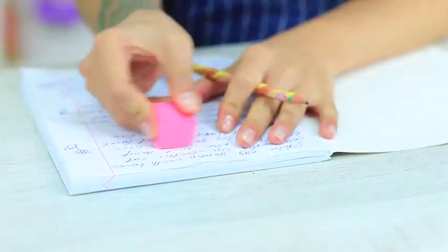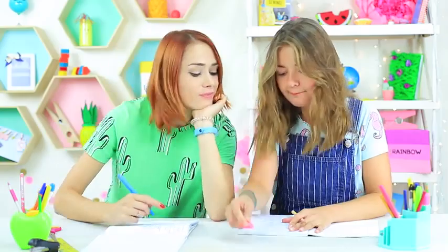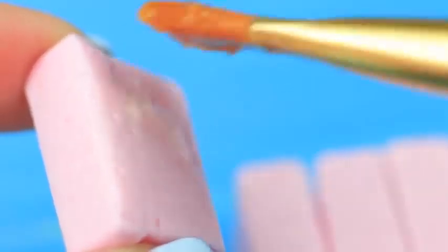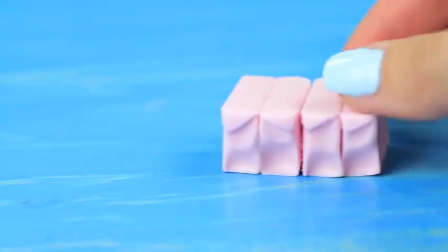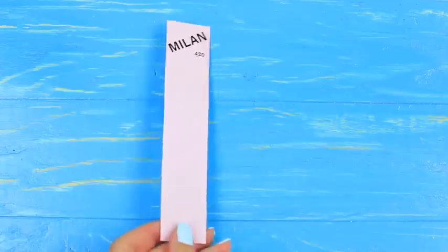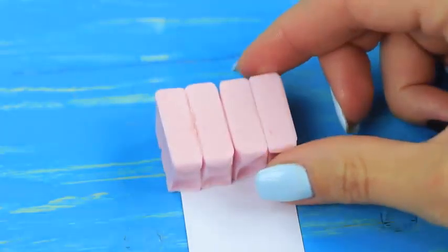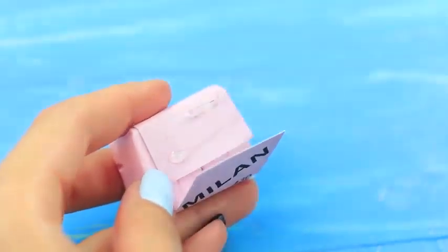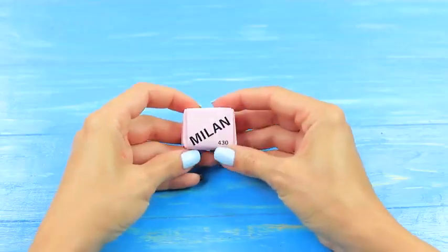Cindy erases her pencil with a regular eraser — so boring! Take my sweet Mamba eraser! Attach four chewy candies to each other using gelatin glue. Wrap the block with a cardboard strip having an eraser name on it, and hot glue the end!